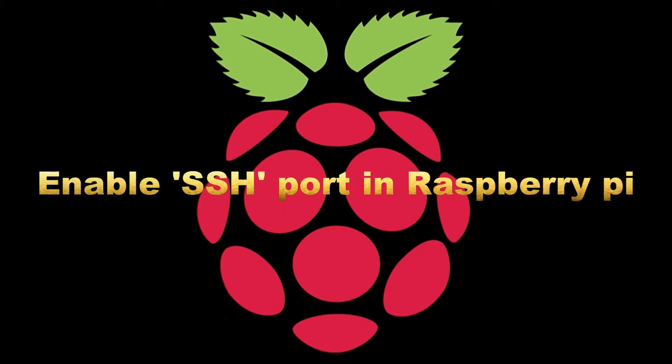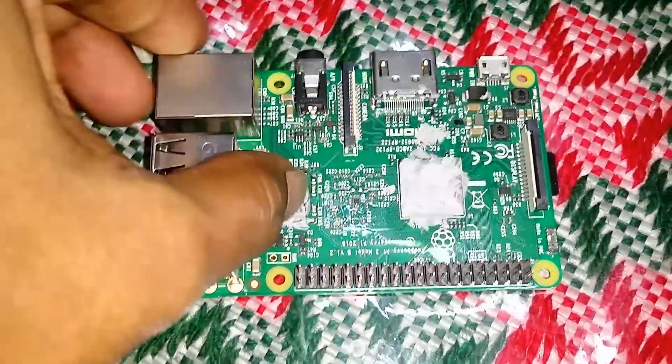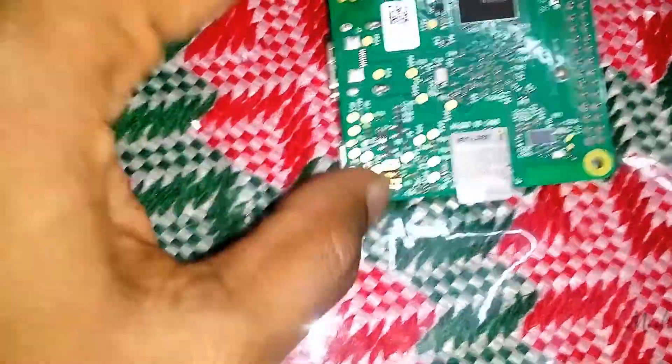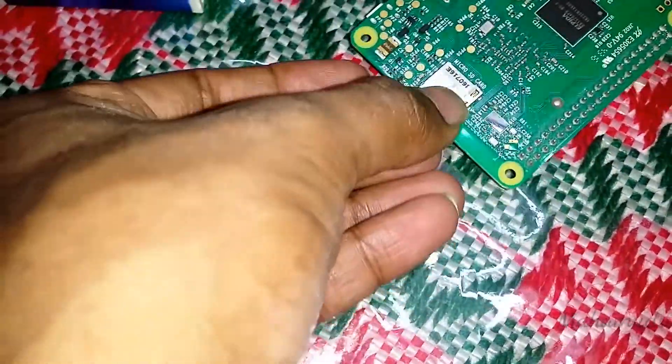In this video I am going to show how to enable SSH port in Raspberry Pi. Using SSH we can access the command line of a Raspberry Pi remotely from another computer or device on the same network.